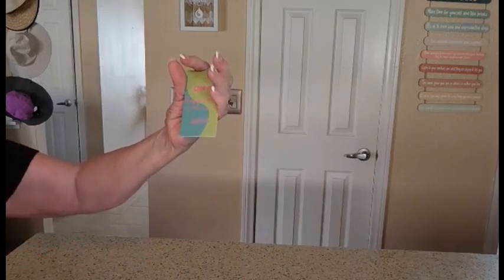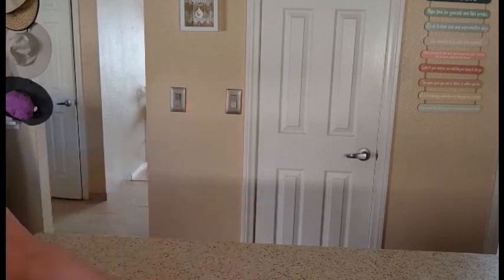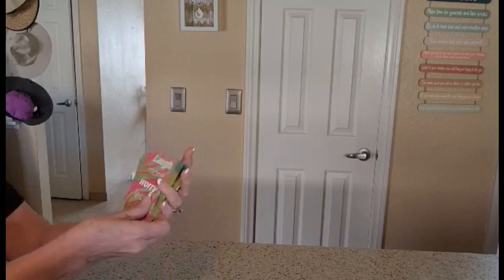Just look how beautiful they are. They're about three and a half by two inches, very easy to carry. You could carry some of them in your purse and just hand them out.